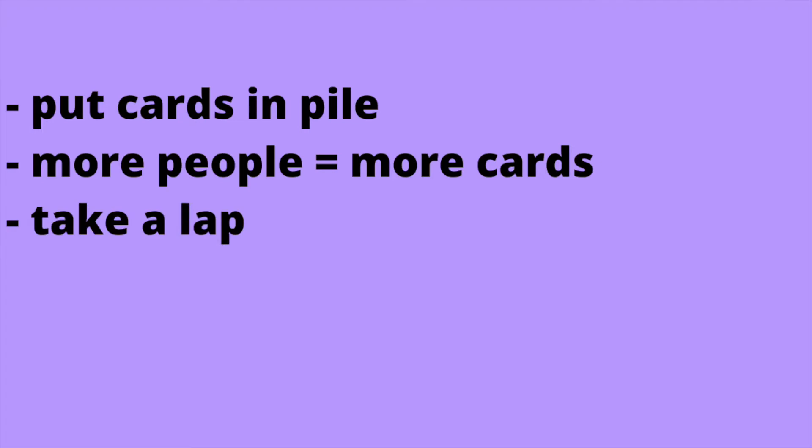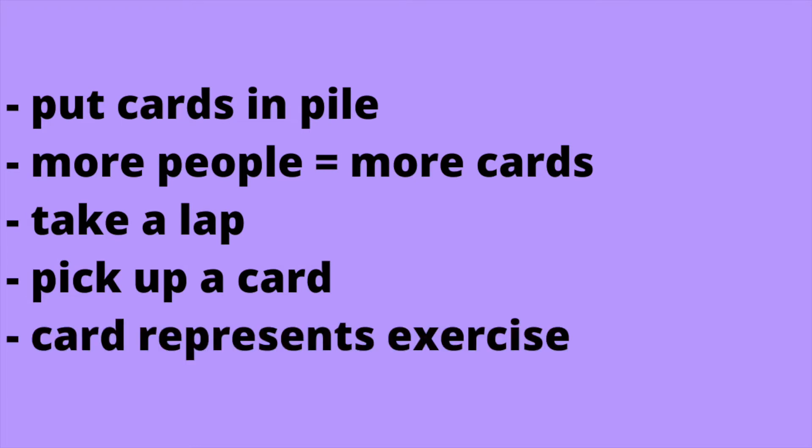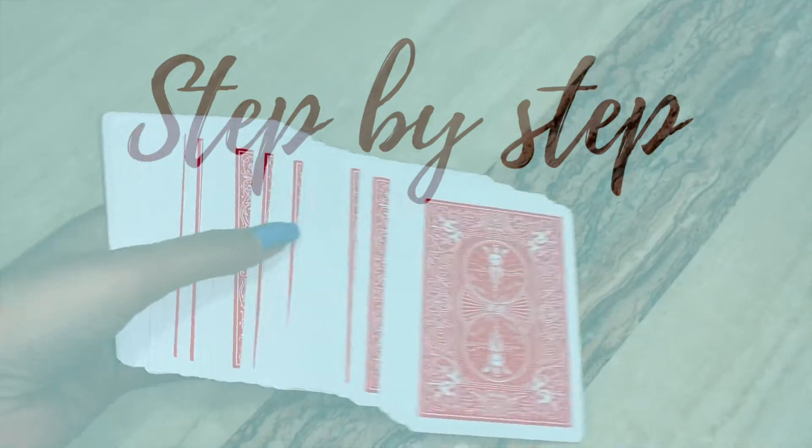First, you're going to run and take a lap. Once you take your lap, you're going to pick up a card. Each card represents a different exercise and number of reps. So you're going to do your exercise, put your card aside, go take a lap, and then repeat. You're going to do this until all your cards are finished. Now, let's break it down step by step.